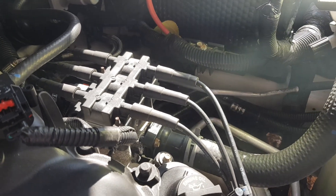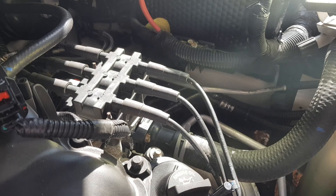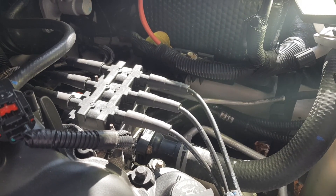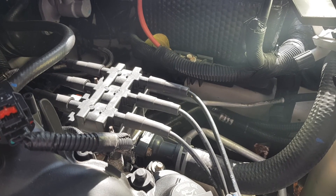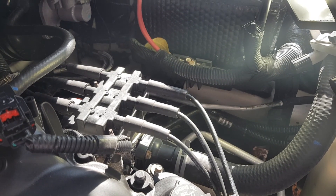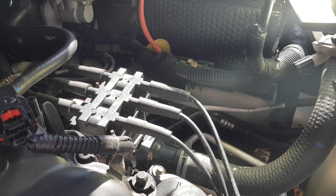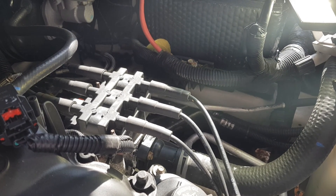Hey guys, welcome back to Naughty Pine Life here. Thanks for tuning in, hope you're doing well out there. So as promised, I wanted to show you on this 2010 Grand Caravan SXT with the 3.8 liter V6 how to remove the thermostat.